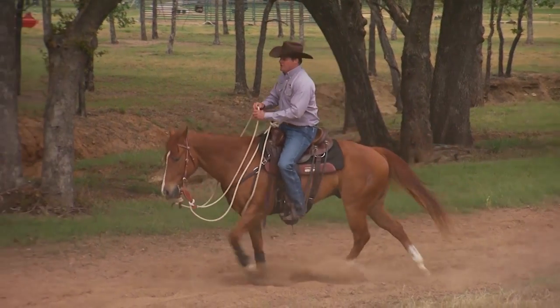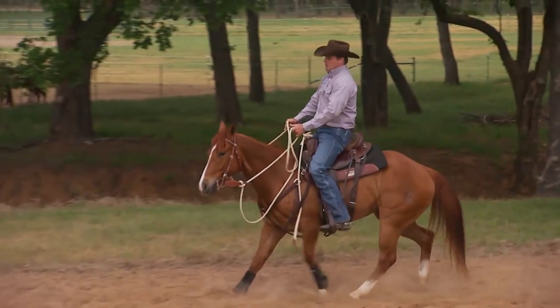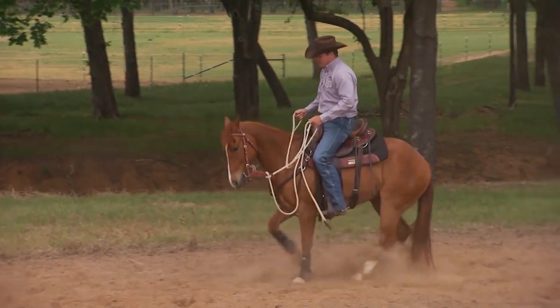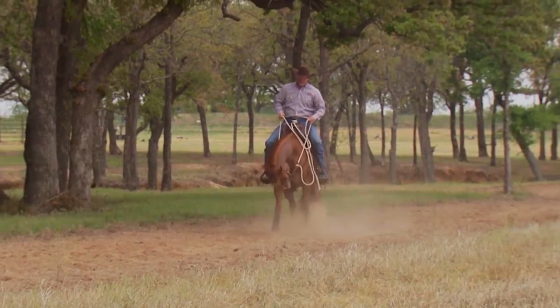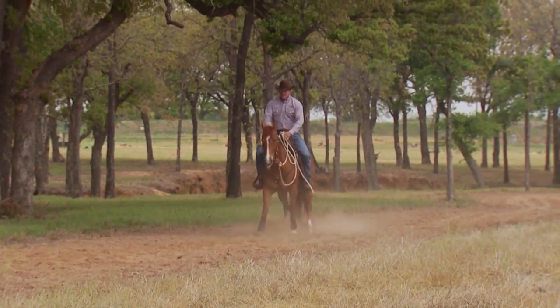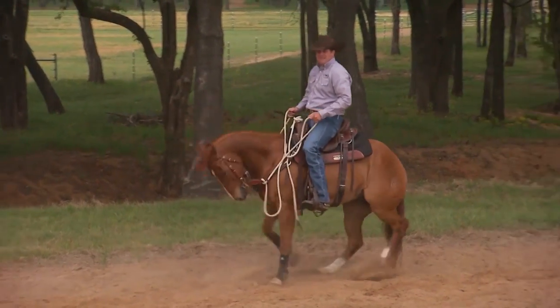Every once in a while you'll come across the horse that just wants to stop and then run back. Ask him to back up — turn a negative into a positive. Since he wanted to back up, let's go back. And then if you ask him to go forward and all of a sudden he stops and locks up, back him up again.